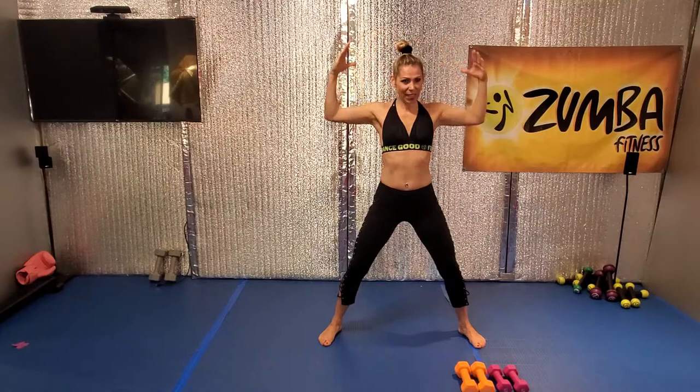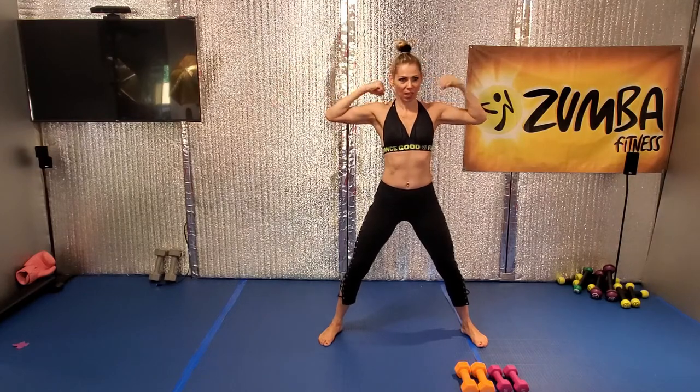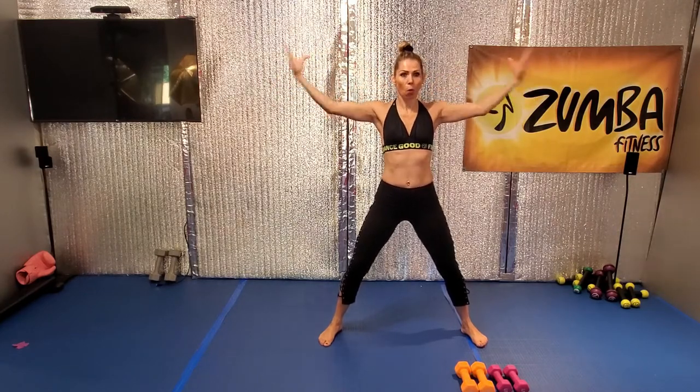Beautiful. Nice. Good, hold it. Biceps curl, one side and the other. Good. Both together, go, one.